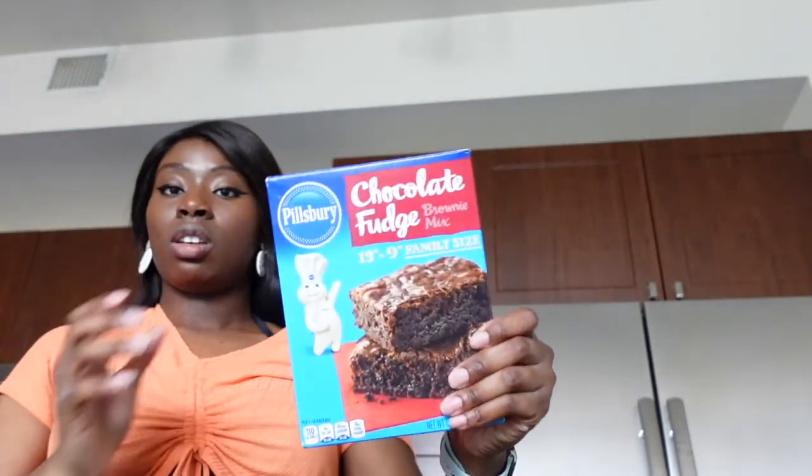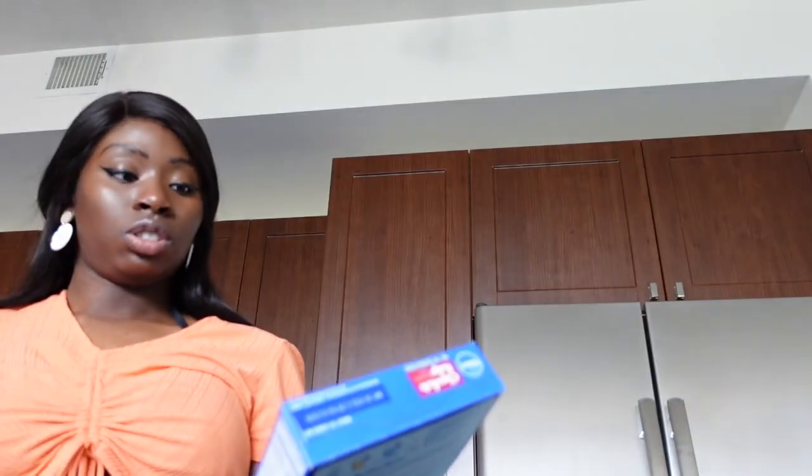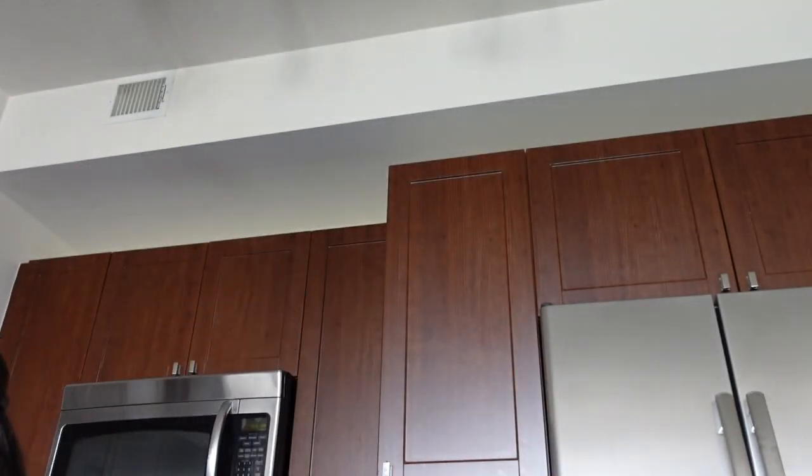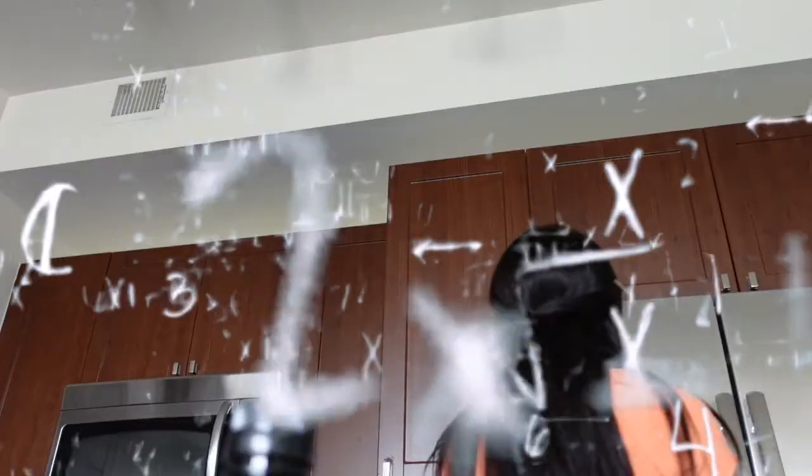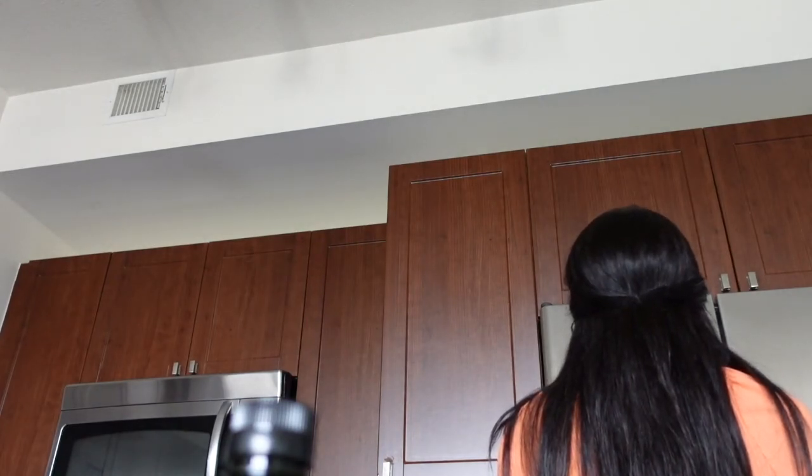Got my lunch, some Oreos. This is two-thirds of a cup of oil, and one and a quarter cup of water. Half is less than three-quarters. And then we also have one and a quarter cup of water. It's just water.